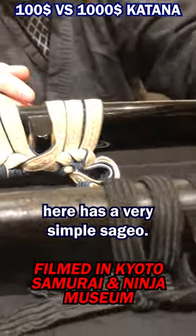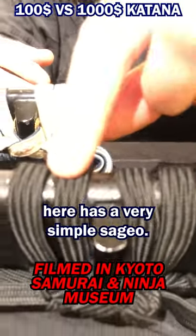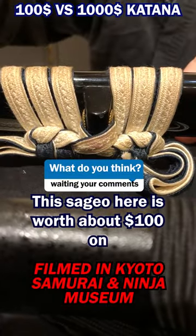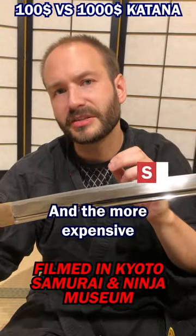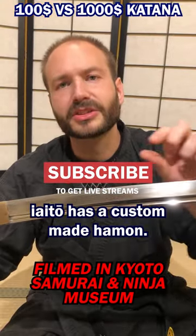The $100 model has a very simple sageo — just basic rope. The sageo on the more expensive one is worth about $100 on its own, and the more expensive sword also has a custom-made handle.